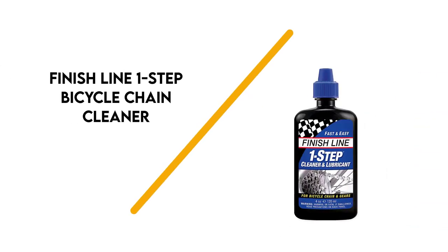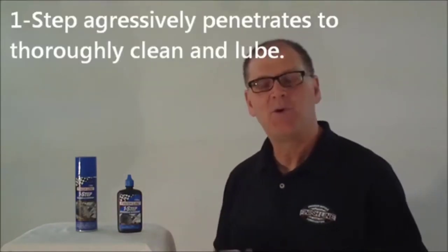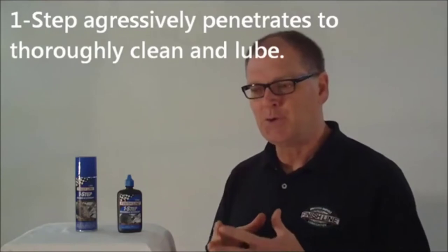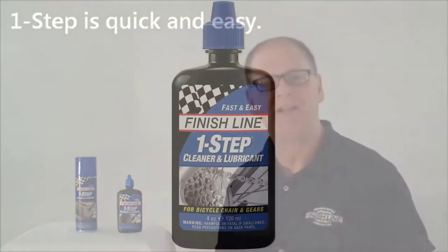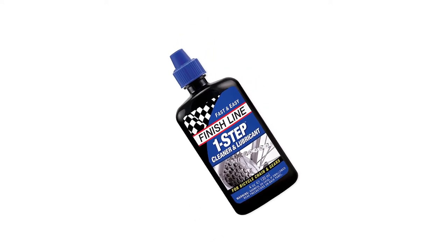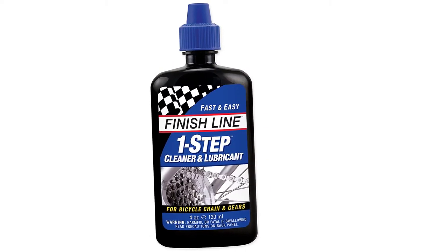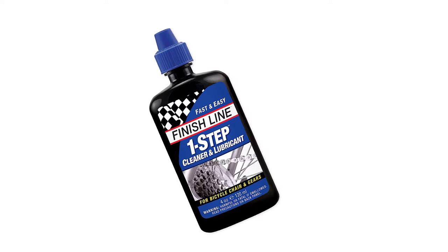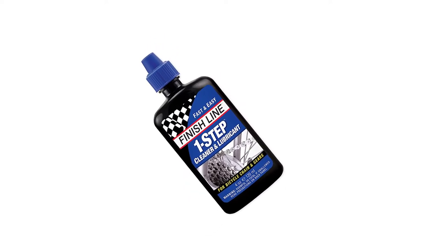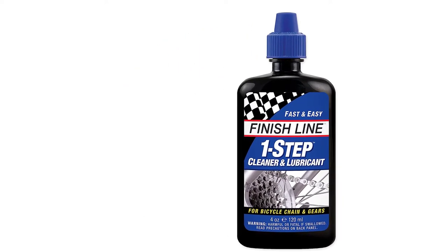Number 7: Finish Line One Step Bicycle Chain Cleaner. This product is for those who love riding in extreme conditions and need something that provides maximum protection against wear and rust. It not only lubricates the chain but also flushes out the old lube. It penetrates the chain quickly and easily, making it the top lubricant if you are on the go. It will serve your bike for a really long time — one application lasts up to 100 miles. It's also versatile, making it the best for any type of weather, and it has a strong cleaning formula that keeps your chain shiny.